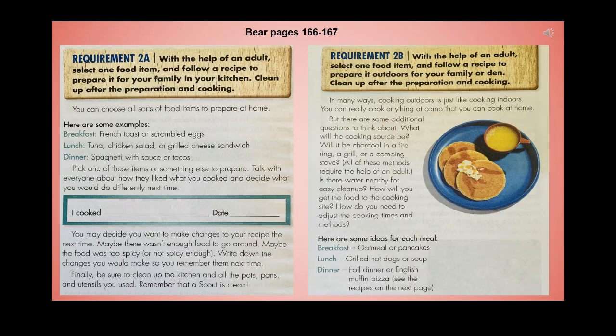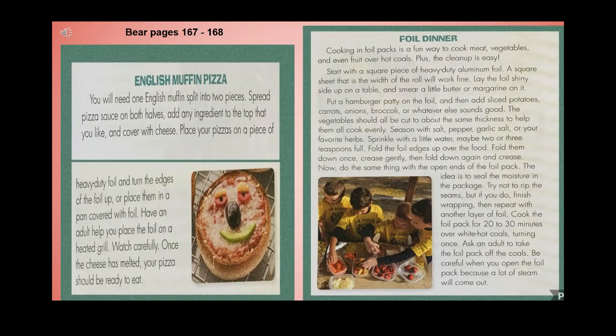Outdoor meal ideas: breakfast — oatmeal or pancakes; lunch — grilled hot dogs or soup; dinner — foil dinner or English muffin pizza. English muffin pizza: split one English muffin into two pieces, spread pizza sauce on both halves, add toppings of your choice, and cover with cheese. Place the pieces on heavy-duty foil with edges turned up, or in a foil-covered pan. Have an adult help you place the foil on a heated grill — once the cheese has melted, your pizza is ready to eat.